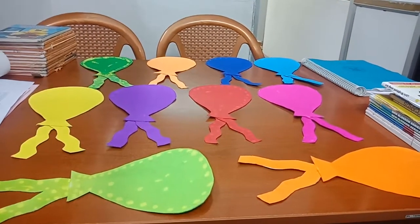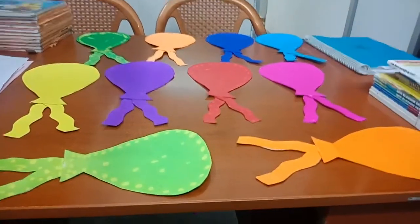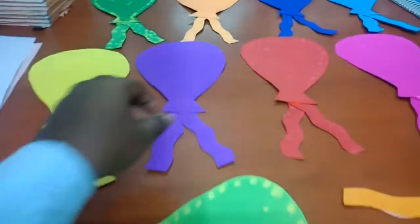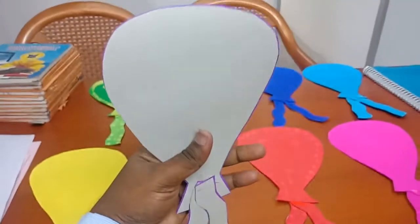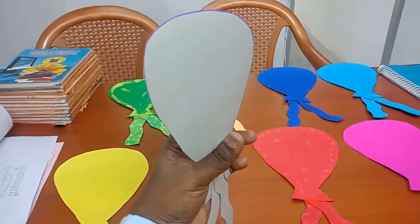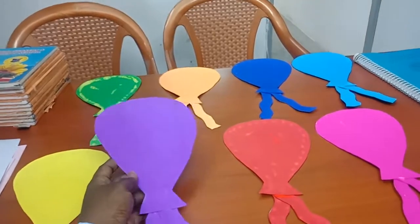Good morning friends. Today we are going to see about color identification for KG classes. For doing this activity, we need some waste notebook card and color papers. This color paper — one A4 sheet costs one to two rupees.